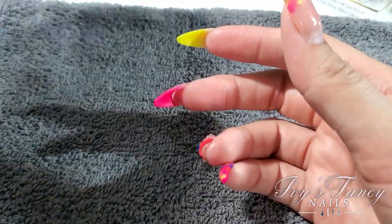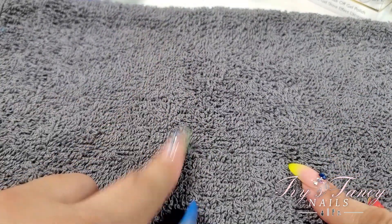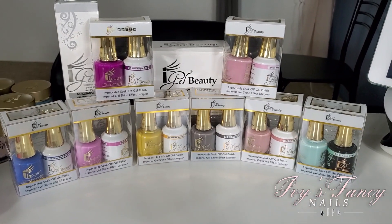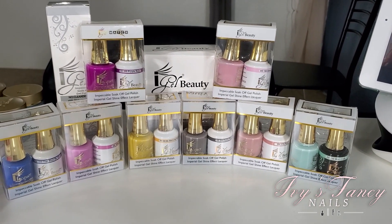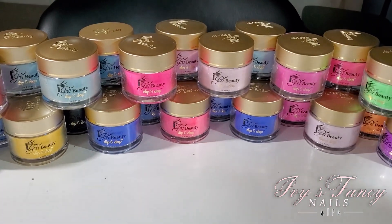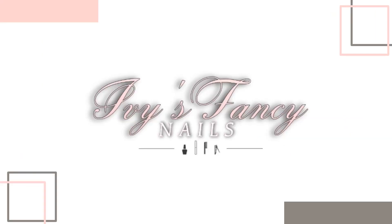All righty, so that is my haul for now! Like I said, next I'll show you all the swatches. Thanks for watching!